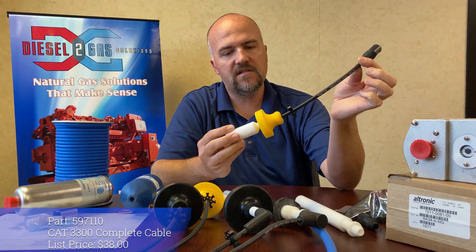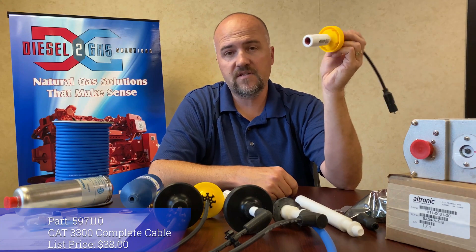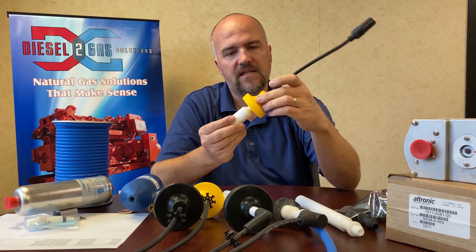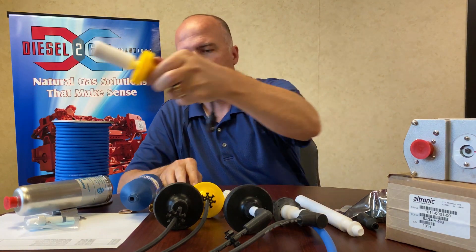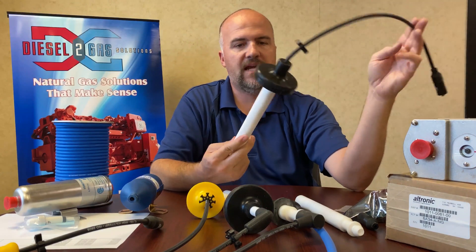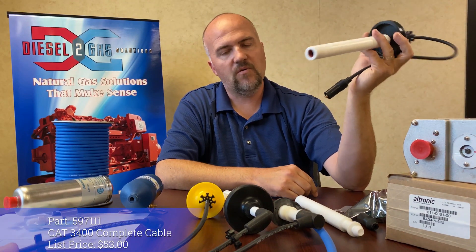So very simple, short boot, still has the O-ring. This list price is $38, so a very good price for that — a high-quality lead. This one right here is for a Cat 3400, much longer spark plug well, of course.